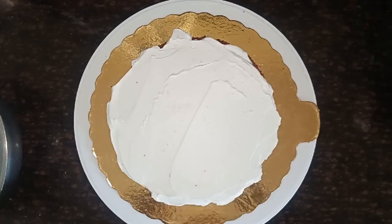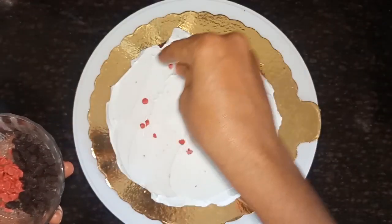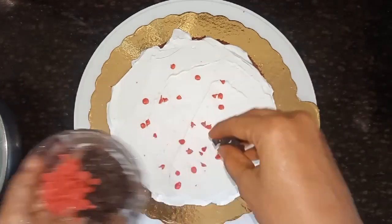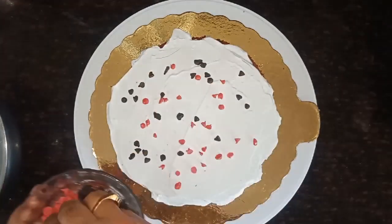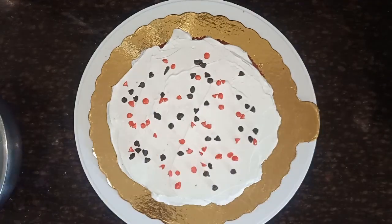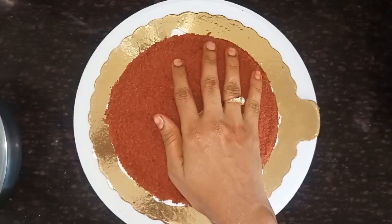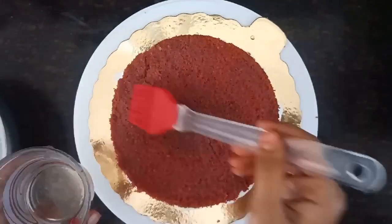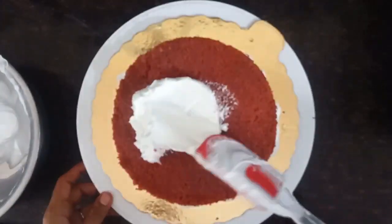Spread the cream with white chocolate chips and dark chocolate chips. We will put the 2nd layer on the sides.